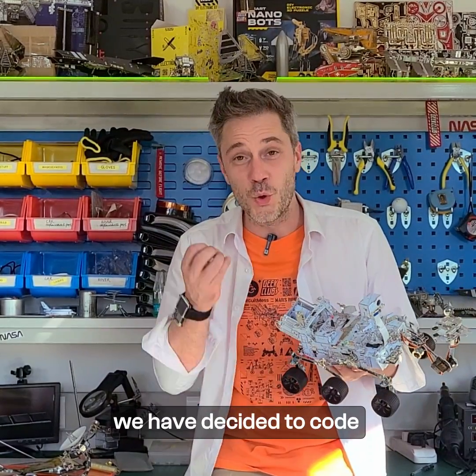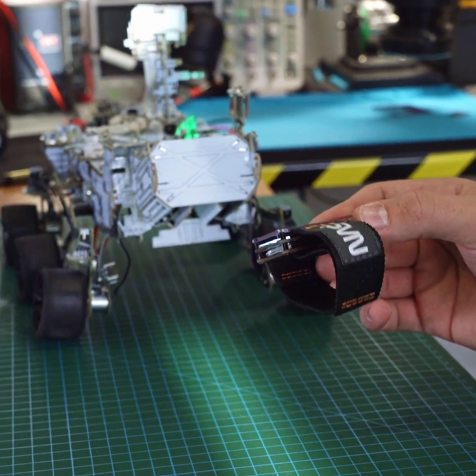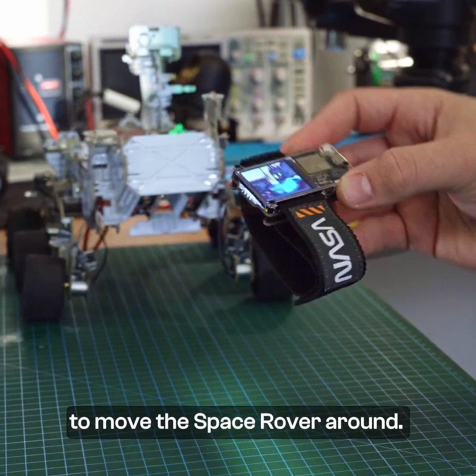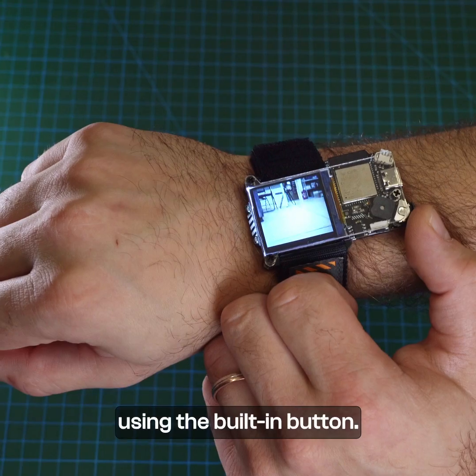Because of that, we have decided to code the stretch goal in advance. You'll be able to connect your Artemis watch using Wi-Fi to the space rover and tilt it by using the internal gyroscope to move the space rover around. You will also be able to use the camera using the built-in button.